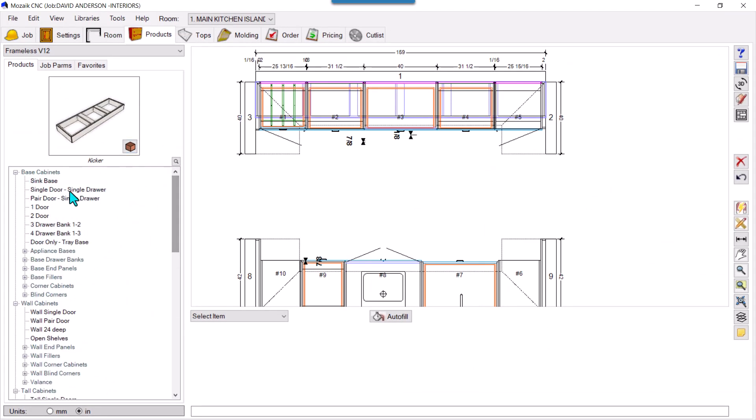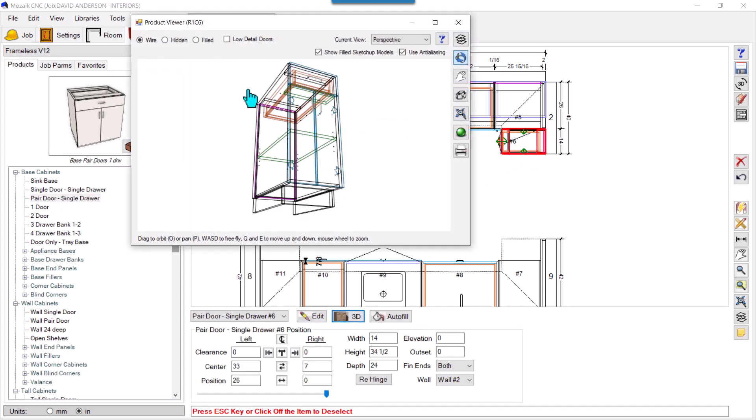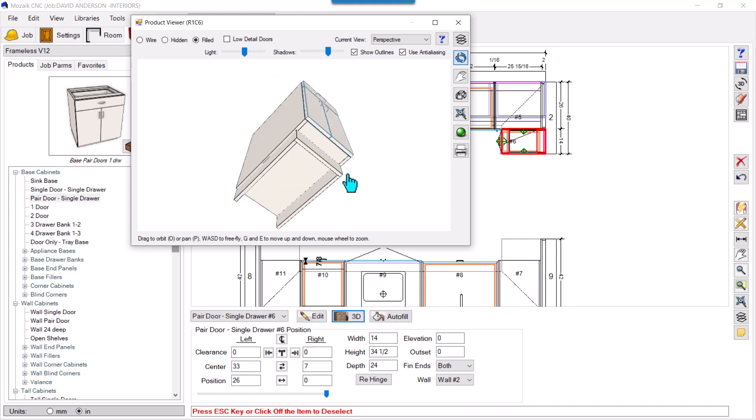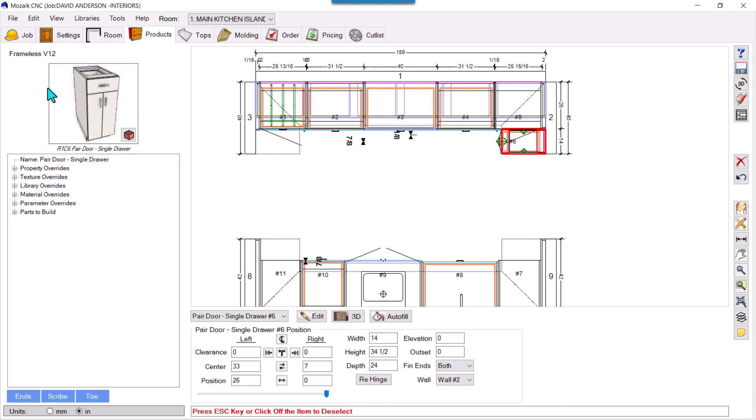We add toes separately — we have toes here as a separate product. So in cases where your library has toes attached to products, you need to edit this in the library. The current library is Frameless V12. One way is to drag the product — I dragged it here and in 3D you can see it comes with the toes. But if I keep dragging products I need to manually remove the toes each time.